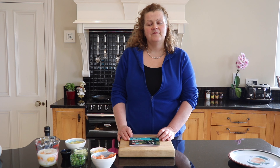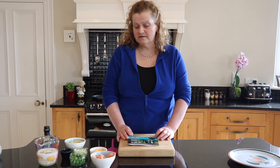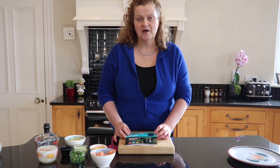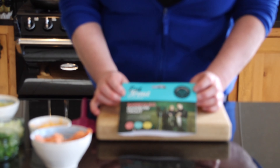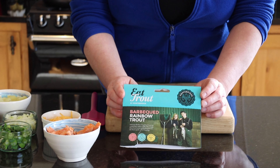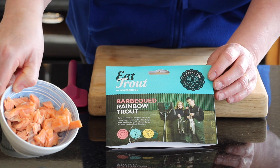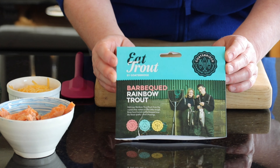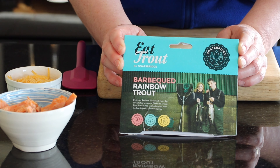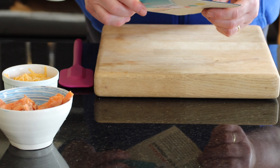Today we're going to do a Spanish omelette, and obviously an egg is one of your main ingredients. We're going to use a product I got earlier today in Atlantis of Kilmore Quay shop, which is based on the Roslay Road. It's a beautiful product — rainbow trout, barbecued — and it comes from Gold's Bridge in Kilkenny. Fantastic trout products, and it's great to support all our local businesses at this present time.